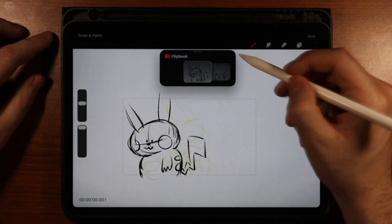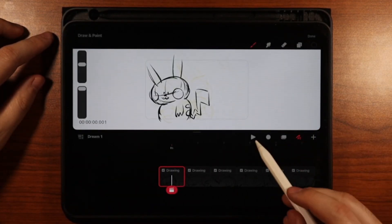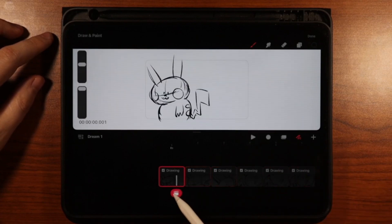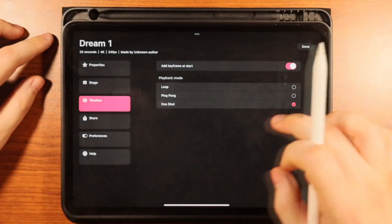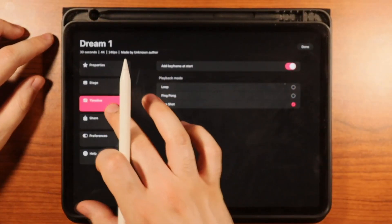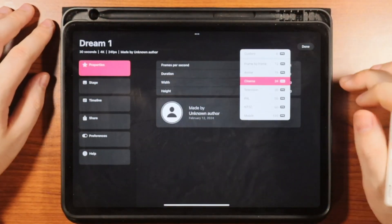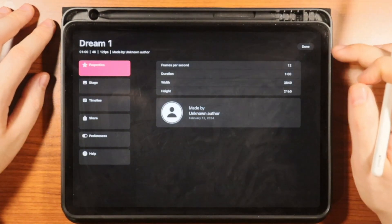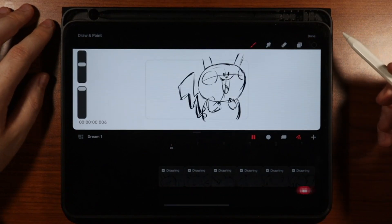Now we can see how that plays — let's go out of here and hit play. Oh, that looks pretty fast. So let's go to the dream properties and take it down to 12 frames per second. Let's see how that plays now — oh, that looks so much better!